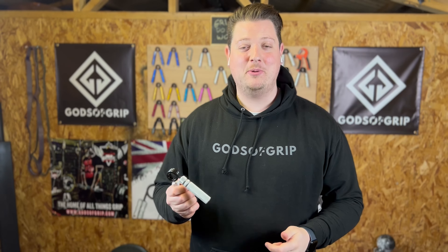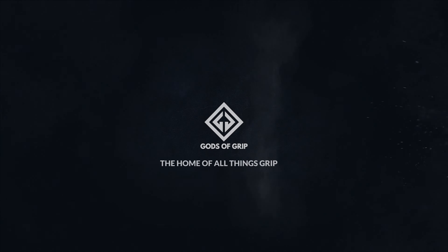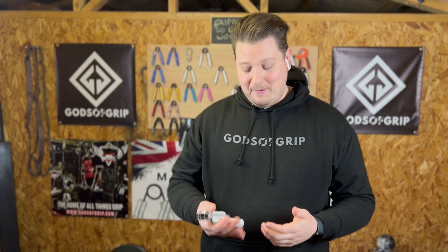Hey guys, how's it going? Tom here, and I'm about to train hand grippers every day for the next 30 days. Yes, you heard me right — I'm going to be using hand grippers every day for the next 30 days. It's a bit of a mental challenge, I know, but it's something I attempted probably coming on about 18 months ago, just before we went into lockdown.